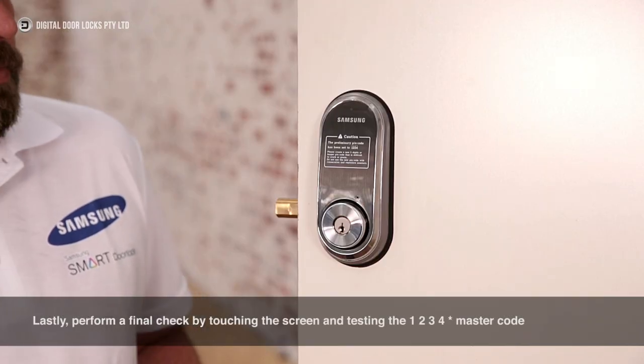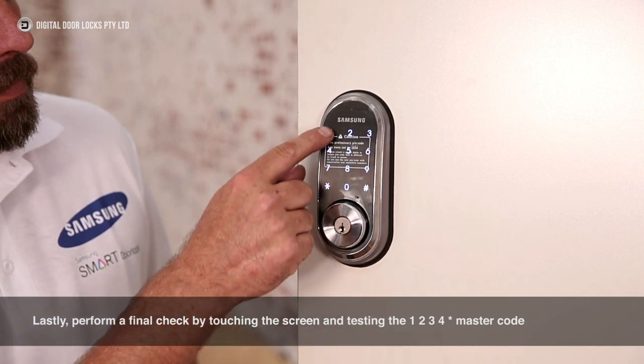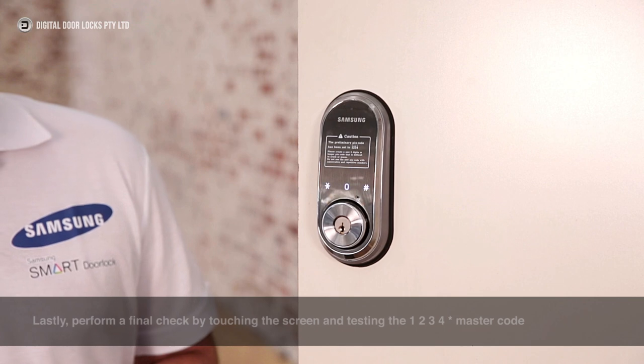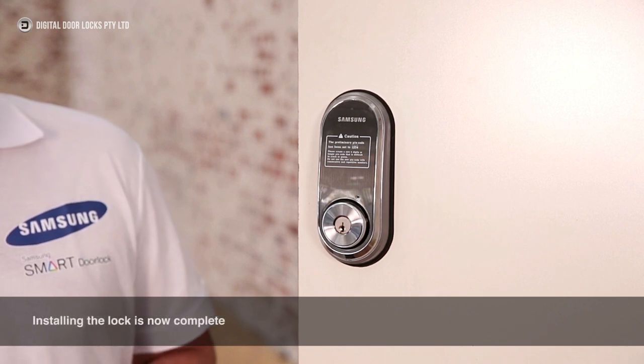Lastly, perform a final check by touching the screen and testing the 1234 star master code. Installing the lock is now complete.